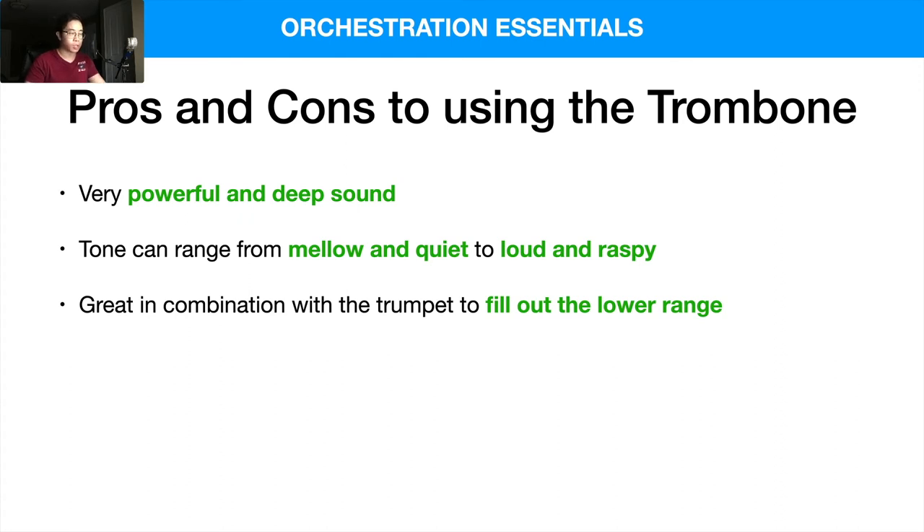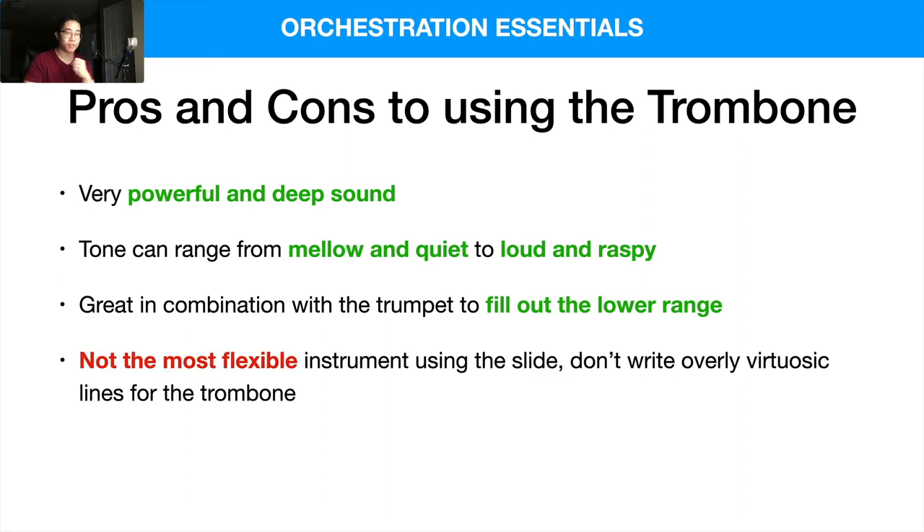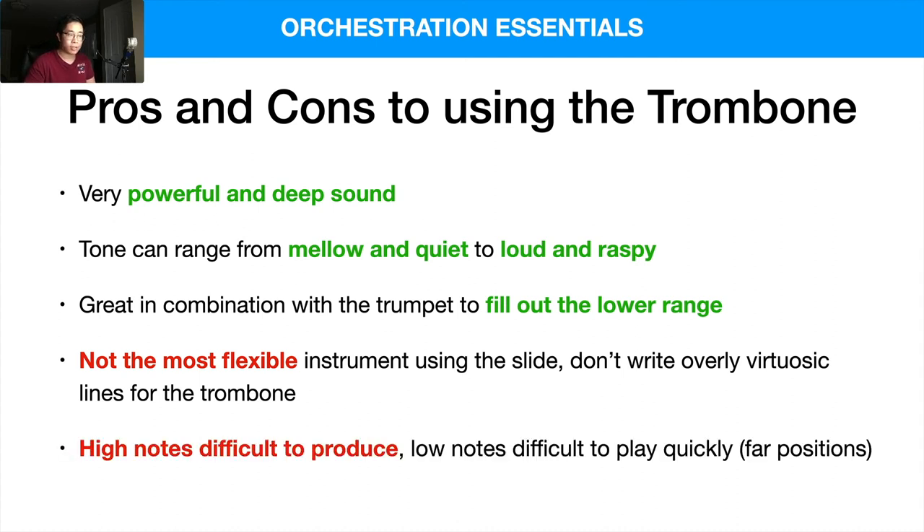On the con side, it's not the most flexible instrument because the slide has to move back and forth — you don't want to write overly virtuosic lines with constant scales, as that's really tiring. A flute player can just play different notes much more easily. The high notes are difficult to produce, and low notes are harder to play quickly because of the farther slide positions. If you can, consult a trombonist to understand what's idiomatic to write for them.